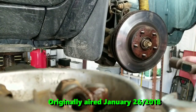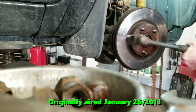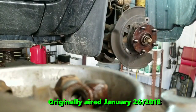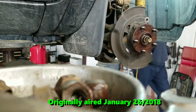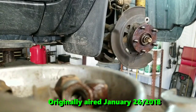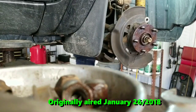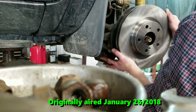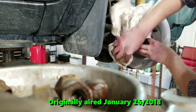Now let's get this rotor off here — a little bit of persuasion, a couple of good whacks. Something told me this one had been on there for a summer or two before — it's all covered in rust and grime. I'll get some of those greasy fingerprints off of it.